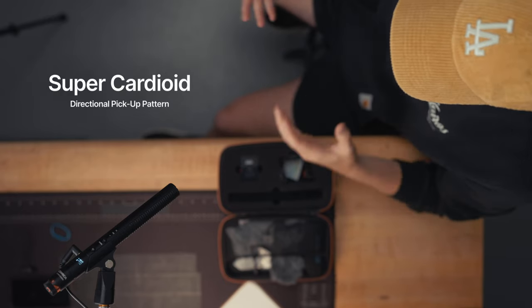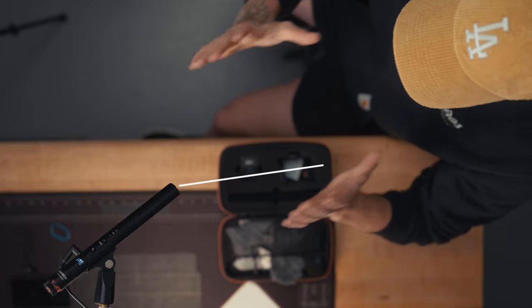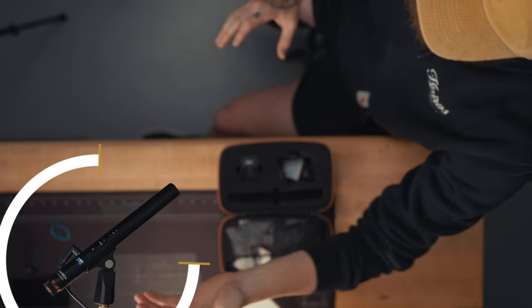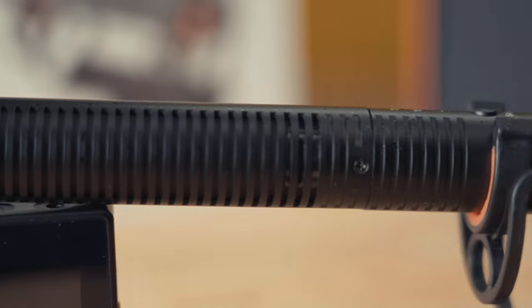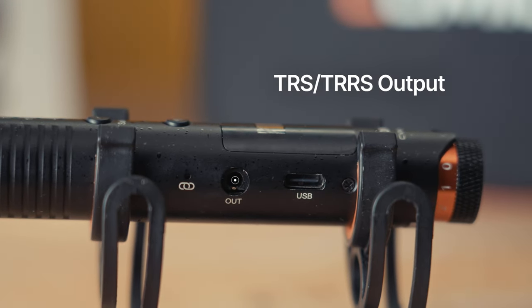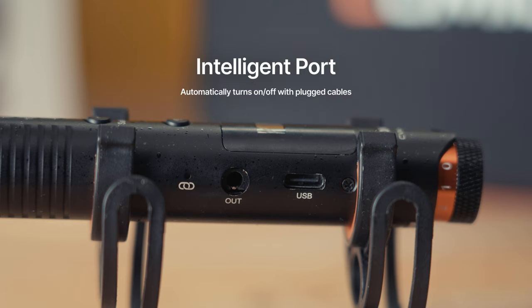This has a super cardioid directional pickup pattern, which means it's designed to pick up a pretty focused pattern of audio directly in front of the microphone while rejecting audio from the sides and rear. The first thing you'll find on the side of this mic is the TRS-TRRS output port, great for sending an analog signal out to various devices. This is also an auto-sensing port, which means when you plug something in it'll power on, and when you unplug it, it'll auto power off.